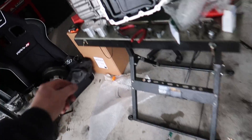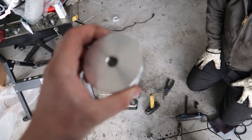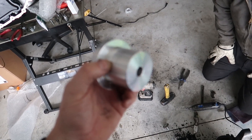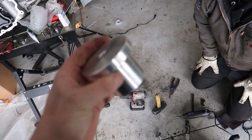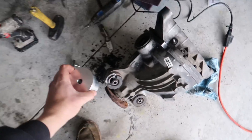All right, so we're going to show you real quick how to put our aluminum — anyway, we're going to show you how to put the aluminum diff bushings in the 488.